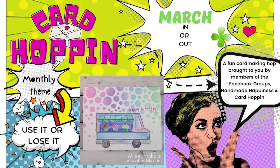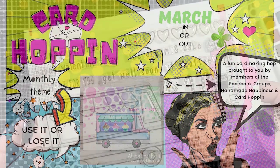Hey everybody, it's Allison Haikila. It's time for the March edition of Card Hoppin. The monthly theme this time around is use it or lose it, and the technique is in or out. This is an interesting one, and I struggled with it for a minute, and then I had an aha moment. You'll see when we go forward.